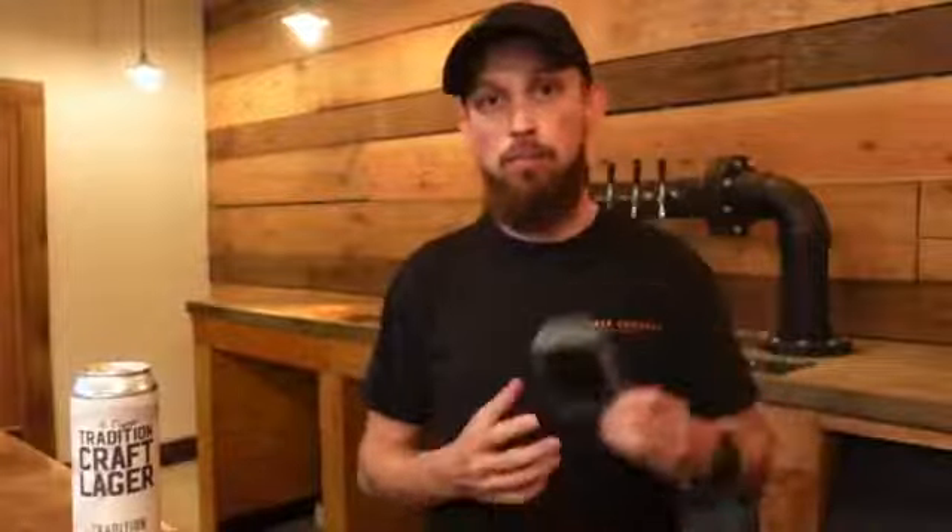Hey guys, this is Brian from Homebrew How-To and Tradition Brewing Company. We hope you're as excited as we are about the upcoming Homebrew How-To series. Make sure you go to the Draft Top YouTube page and like, subscribe — all those good things.